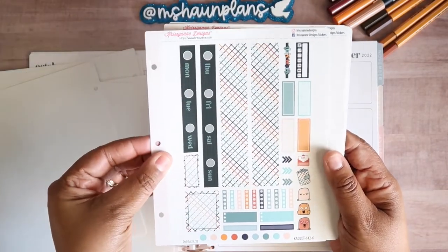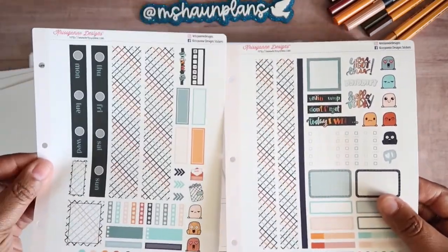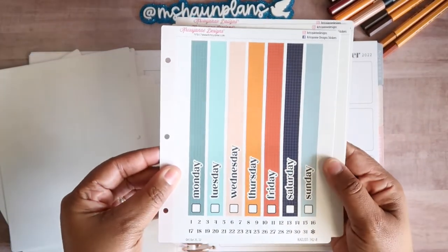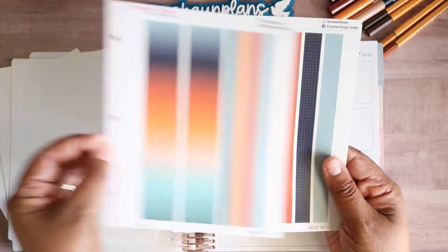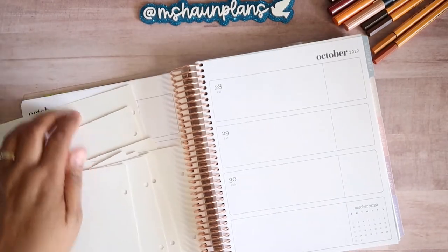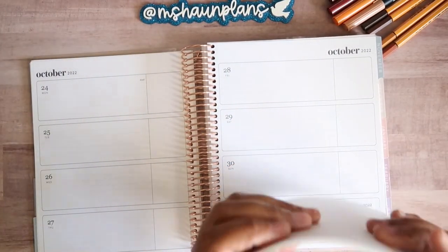This is the Hobonichi Cousin, and it is two sheets. And then this is the Daily Duo with your date headers, date dots, large and skinny washi, and your medium size washi. You can get these a la carte for $2 a piece.